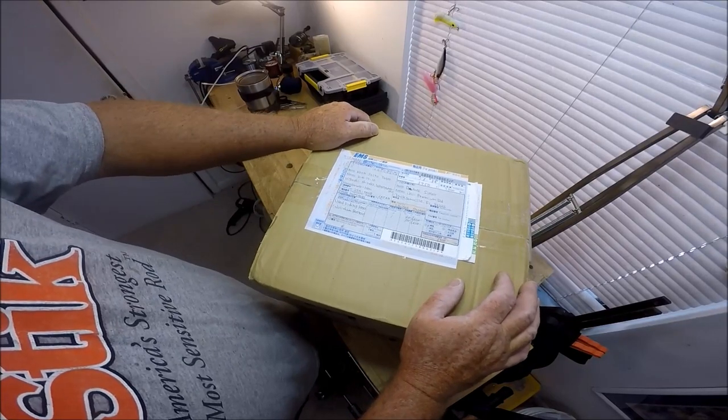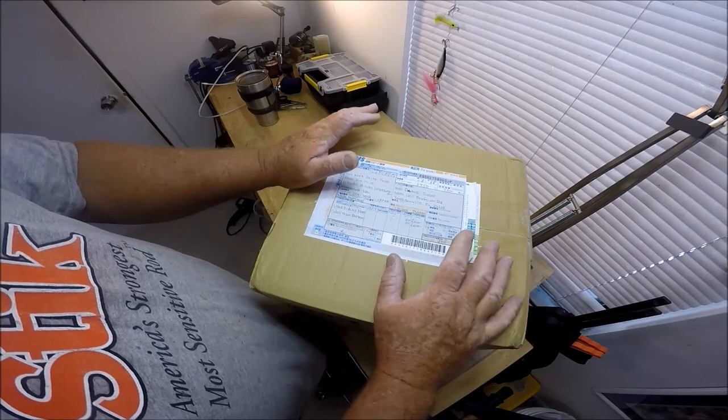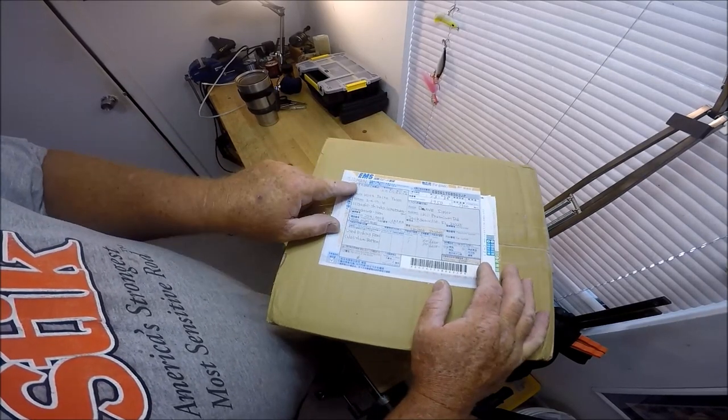Welcome to the Wolf Den. This is Captain Dave and we are going to open this box all the way from Japan.